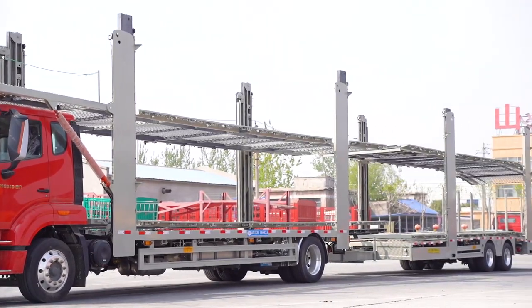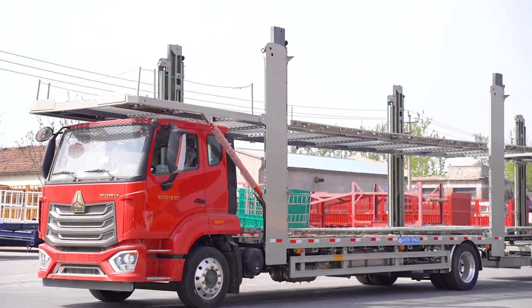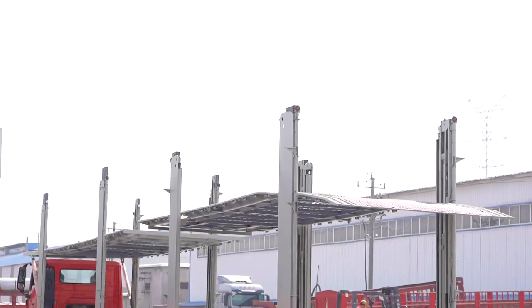Car Carrier Semi-Trailers are usually designed with two axles or three axles. It does not have a fixed size. Generally, it will be designed and manufactured according to customer special requirements.